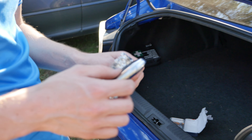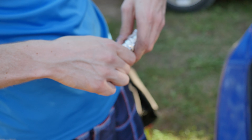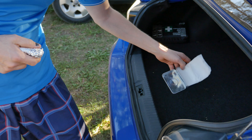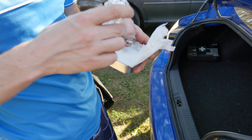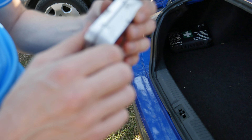What you need to do first is remove the key, put it inside one layer of aluminum foil. Then take another box, put some paper in so the aluminum foil doesn't touch it, and close it shut.